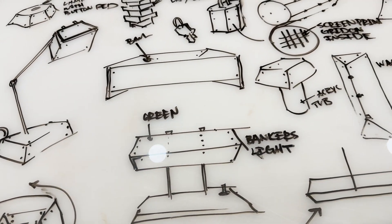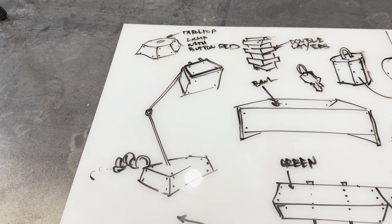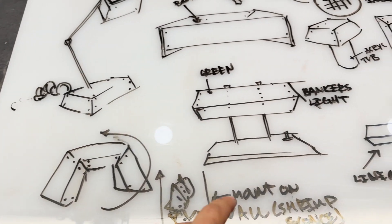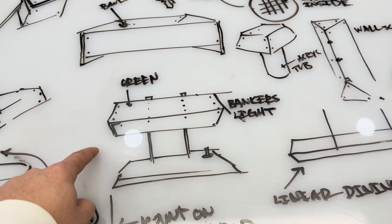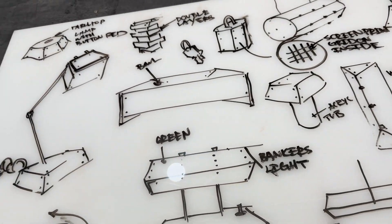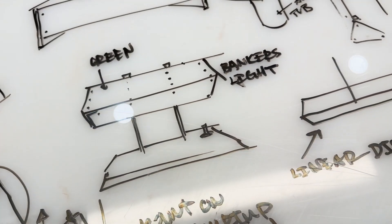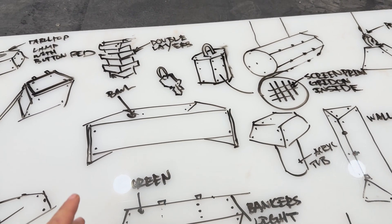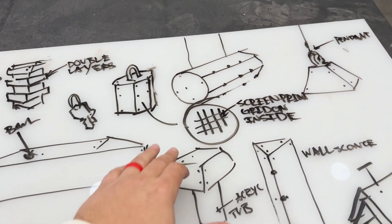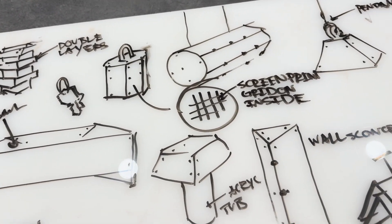So this is where we landed — just some concepts. I'm going to start with the one I want to make the most, which is just this basic table lamp. And then for my office, I think I want to make a banker's light and maybe do a green acrylic. I was also exploring ways to make it a little more interesting than just one single layer — maybe doubling up on some layers somehow. And maybe on the surface, exploring screen printing a grid or a pattern inside the acrylic so that you only see it when the light's on.